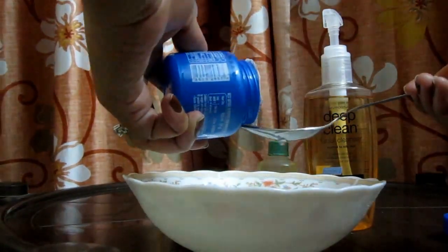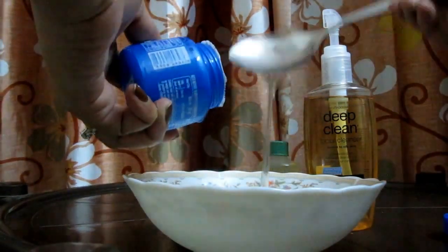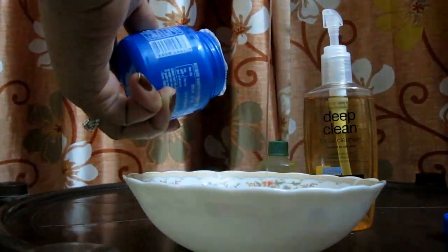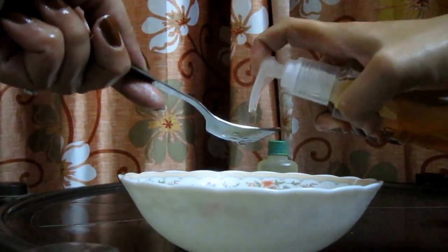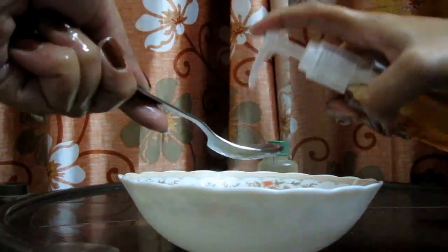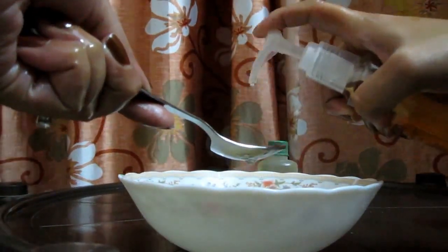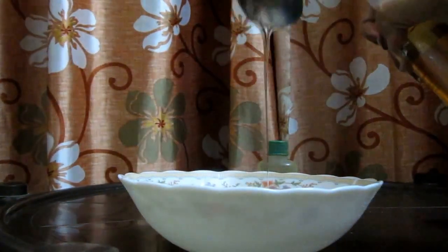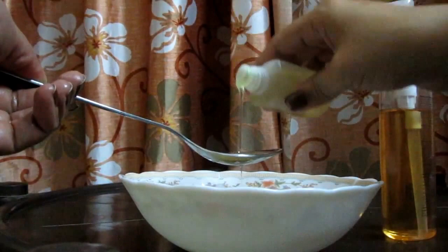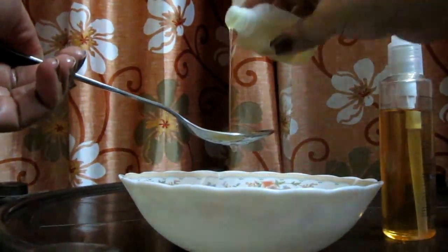We will be mixing in a ratio of 4:2:1. I am taking coconut oil — 8 spoons — and after that I will take my face wash in the ratio of 2, so I am adding 4 spoons. And lastly I am taking castor oil in the ratio of 1. So the ratio is 4 parts coconut oil, 2 parts face wash, and 1 part castor oil.